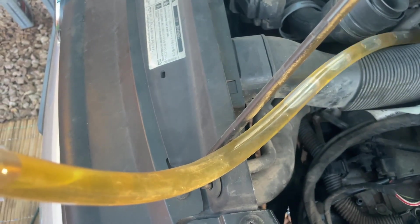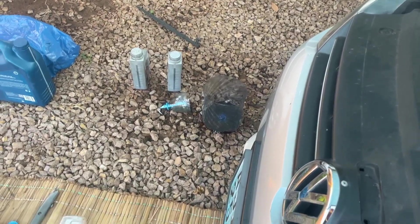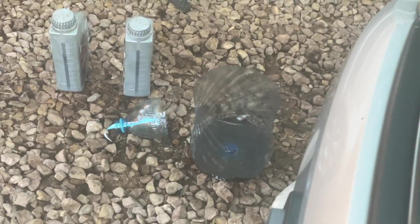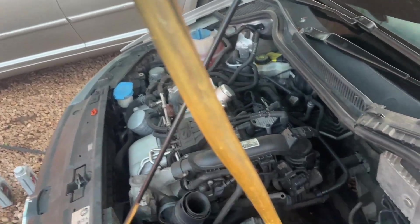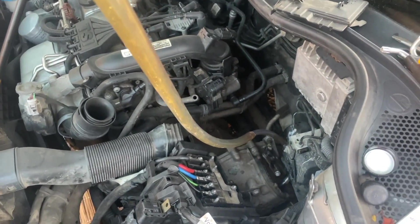I've got my funnel with the 12 millimeter hose going into the 10 millimeter that goes in there, so I'll be topping up the oil to 1.7 liters. This is to show you guys how clean the oil looks when it's new — comparing to the old one, you can clearly see this one is cleaner. Basically I've added 1.7 liters at this point.